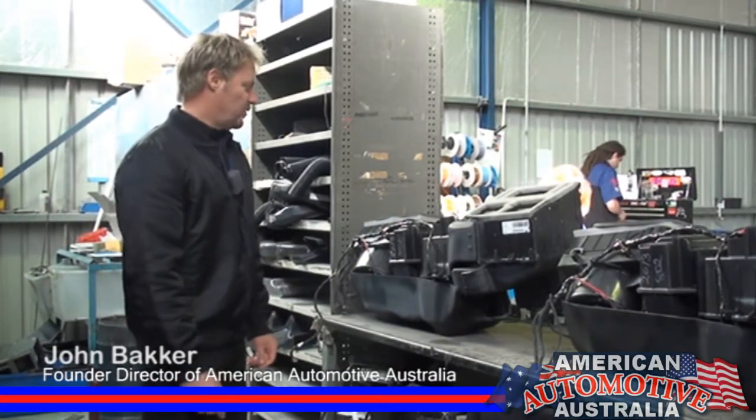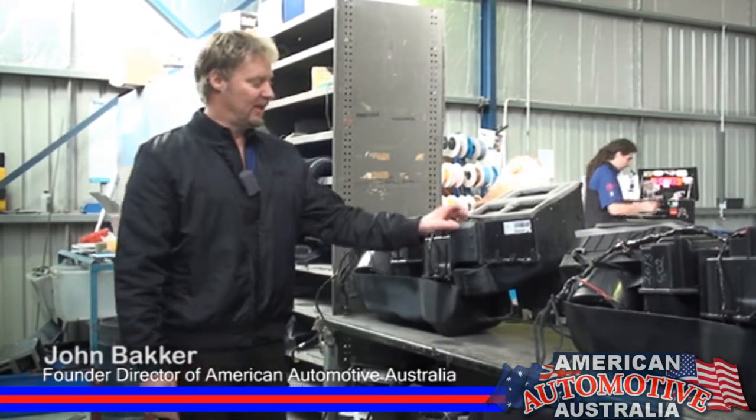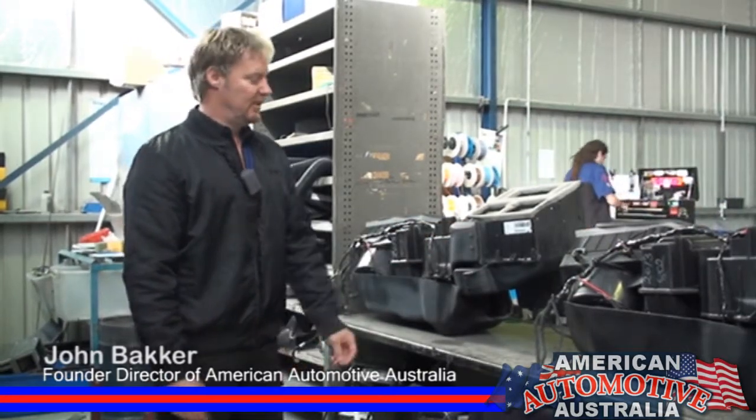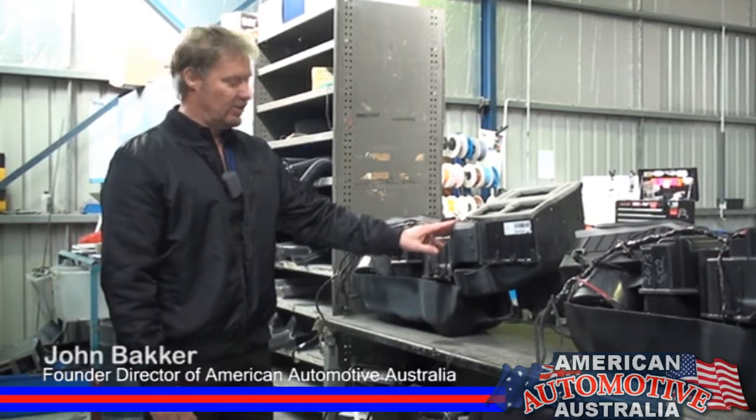It is quite a large part of the process. Some people ask what the most difficult part of the conversion is, thinking it's the steering conversion, but I would almost say this would be — there are eight or nine different components we have to make to be able to do this job.